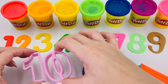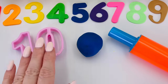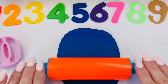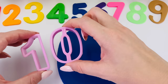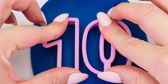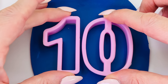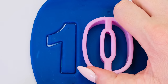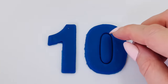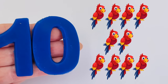We're almost there. The last number is number ten, and I'll use the color blue. Roll it out. Can you see that number ten has two digits, or two numbers? A one and a zero. That's one, and zero. It's number ten! We made number ten! Ten parrots.